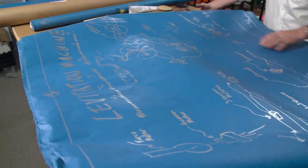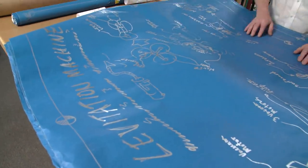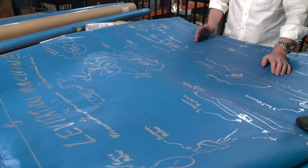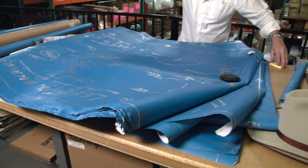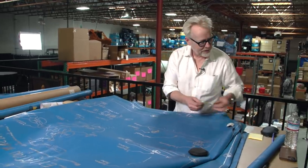Levitation machine — look at that. I built a hovercraft. I even tried a ducted fan on it — I was thinking ducted fans were interesting; it's the first time I was looking into them. So here we have another classic: Adam drawings on the right, Jamie drawings on the left.